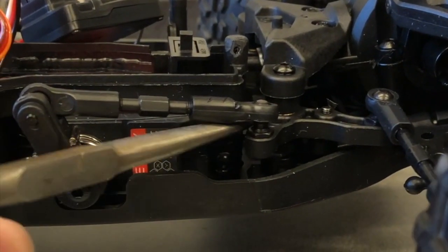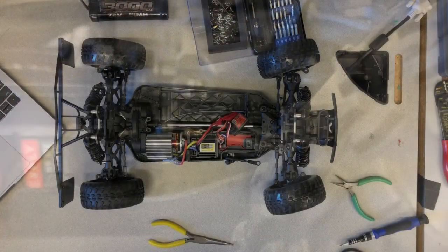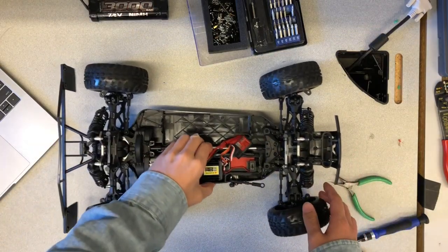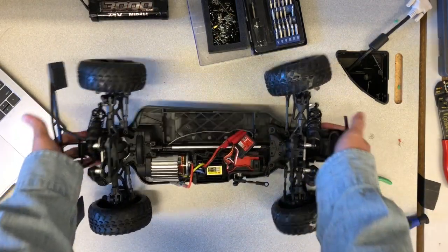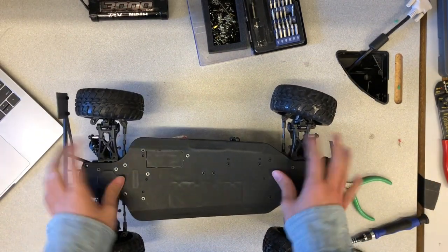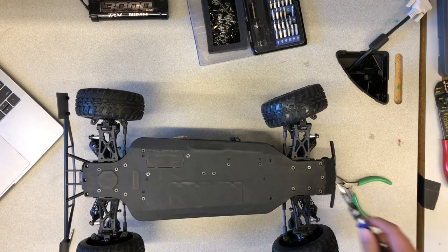There is a linkage that connects the servo arm to the chassis. Use pliers to disconnect the linkage from the chassis. Then flip the race car over and remove the five screws that are holding the motor in place.